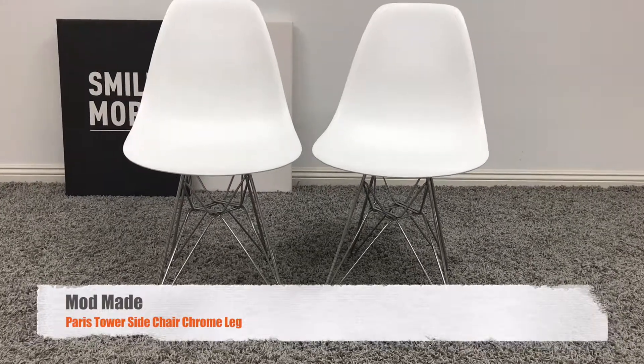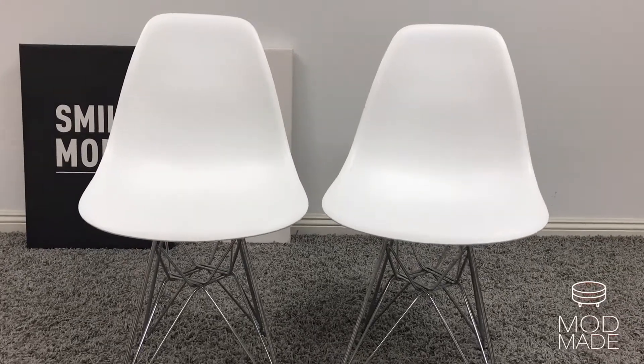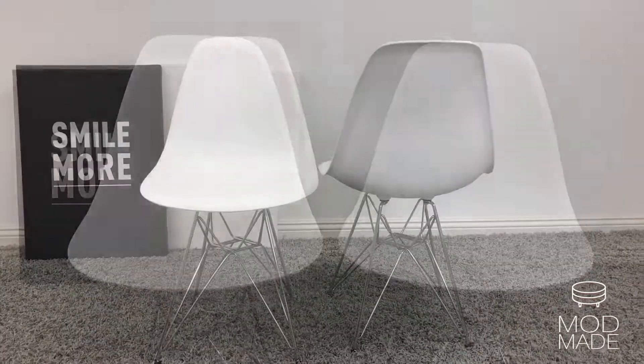Dream of Paris every day with ModMate's Paris Tower Side Chair with Chrome Leg. A slice of contemporary furniture heaven.